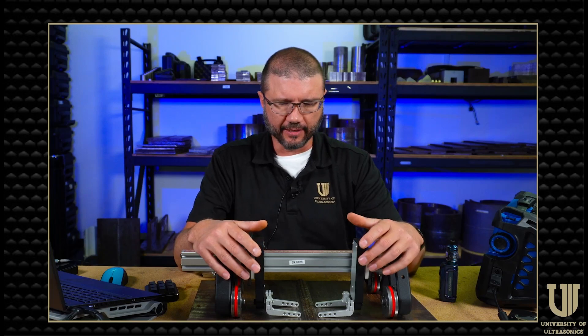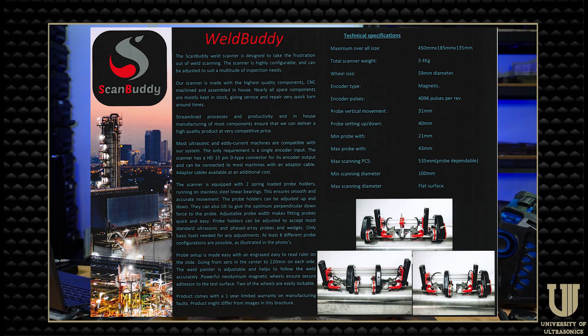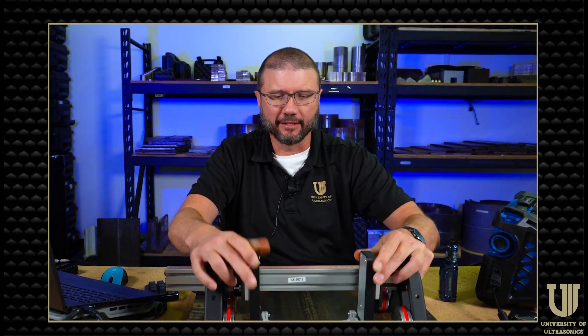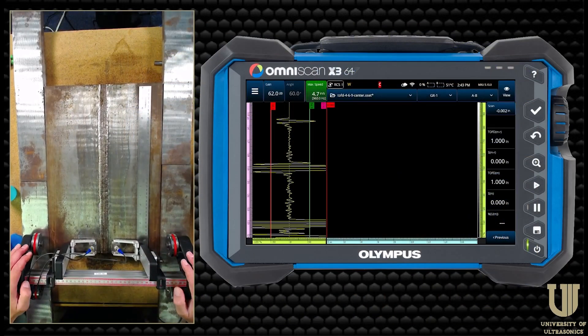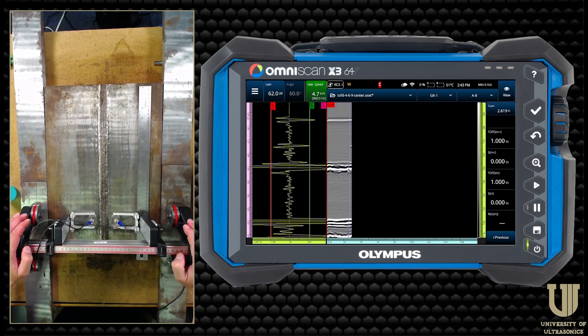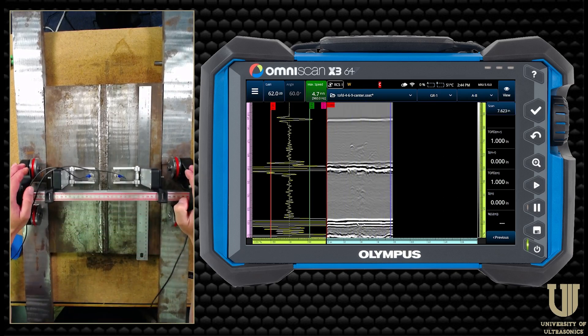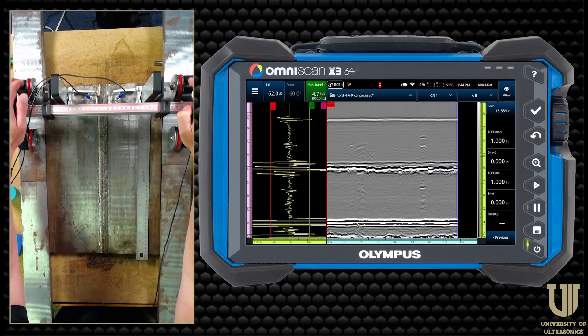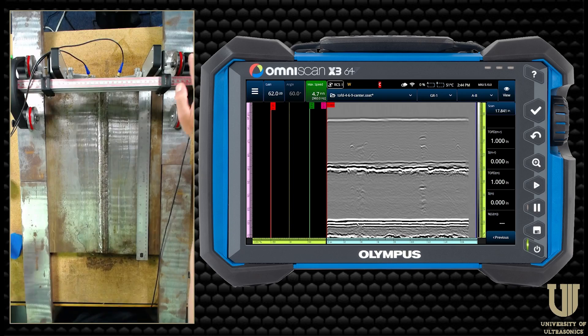The last scanner we're going to look at today is the Weld Buddy — a dual probe, four magnetic wheels, really strong magnets, four inches to flat. For our last scan, I've set up a pair of TOFD probes and we're going to scan down this one-inch plate. Nice and easy, just like you'd expect any other scanner to do — tracks in a nice straight line all the way through. And there we go. That takes care of the weld series scanners from the Scan Buddy line.